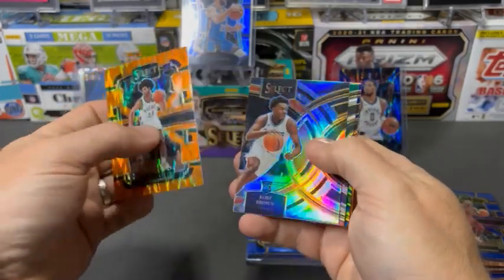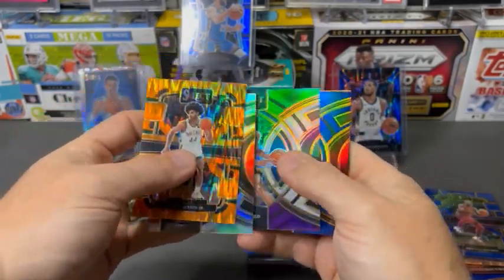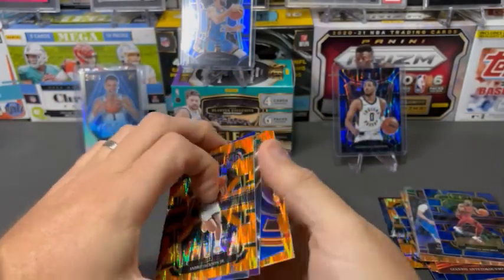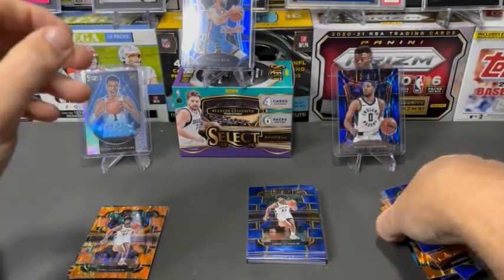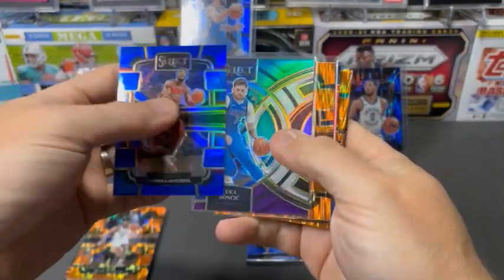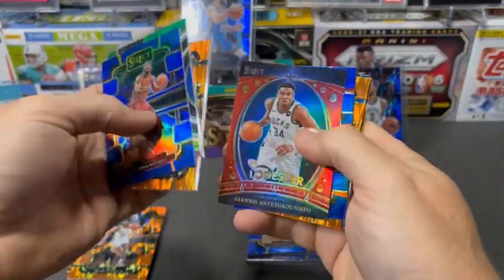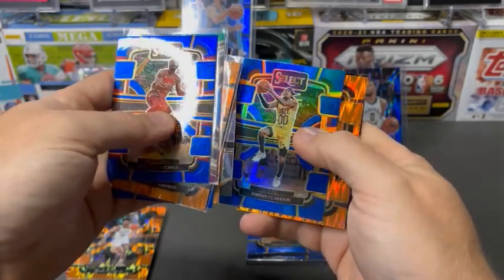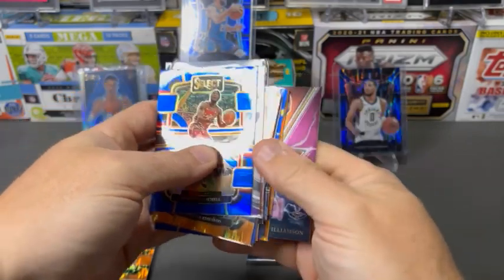We did get a decent amount of rookie color — some nice cards. We got a lot of vet color too, but also some good players: Luka, Anthony Edwards, Giannis, Scotty Barnes, LaMelo.